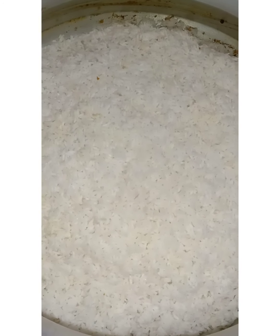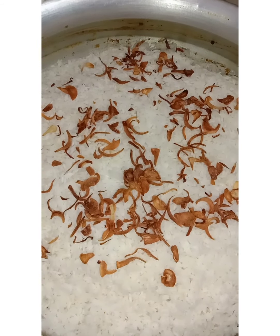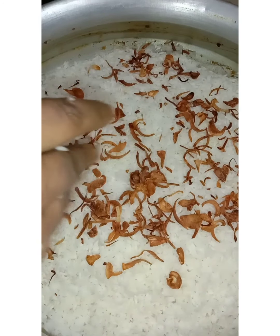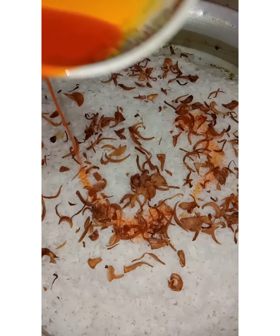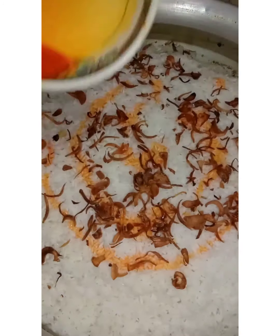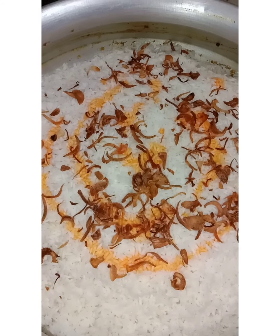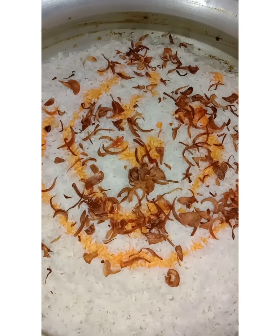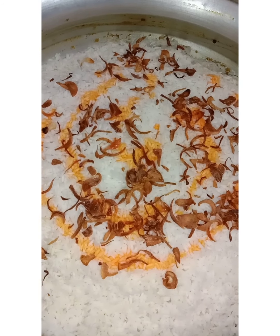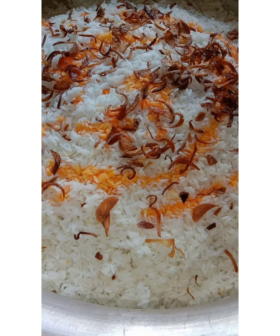We will be able to use the material. I am going to remove the oil from the water. I will remove the oil and use it.